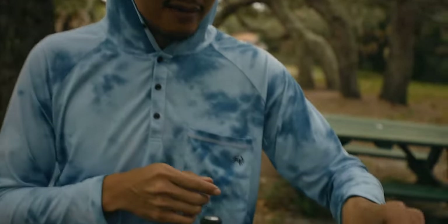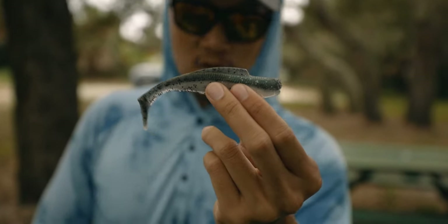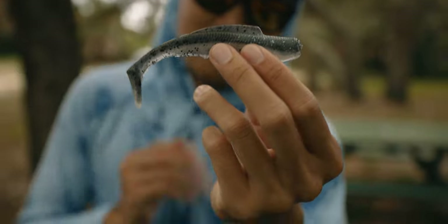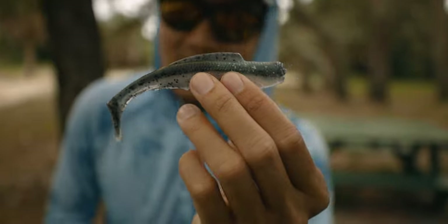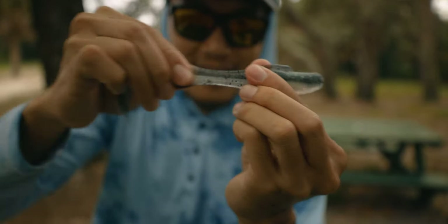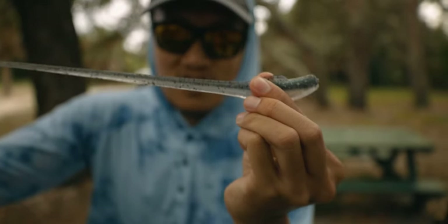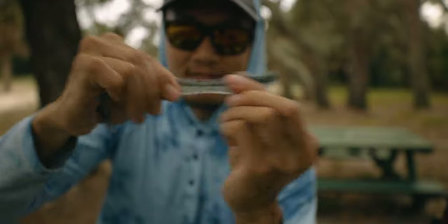I'm gonna put that one down and rig this bigger bait. This is the 5-inch Diesel Minnow Z Bad Shad — that's my favorite color right there. That's all I really fish with, the Bad Shad color. I just think it's the most natural-looking bait. What's cool about Z-Man product is it's got that elastic so it stretches and won't break on you. One bait, fish after fish.